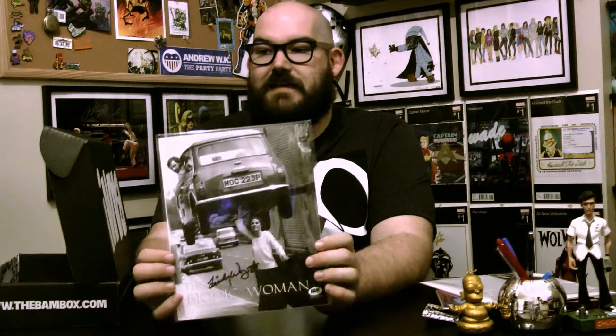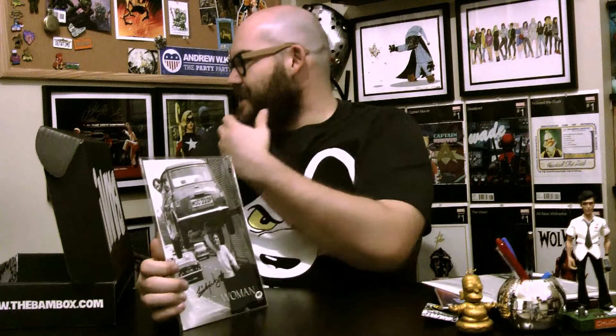This is awesome — this is Lindsay Wagner, the Bionic Woman, and this is an autograph of Lindsay Wagner. This is the kind of stuff I want to see more of. I read the CEO Adam's post on the Bambox site about how he goes about getting autographs, and I love the concept of icon autographs. I get doing up-and-comers, but this is the kind of thing I want to have — icons like Ralph Macchio or Lindsay Wagner. This is the kind of stuff I want to get.